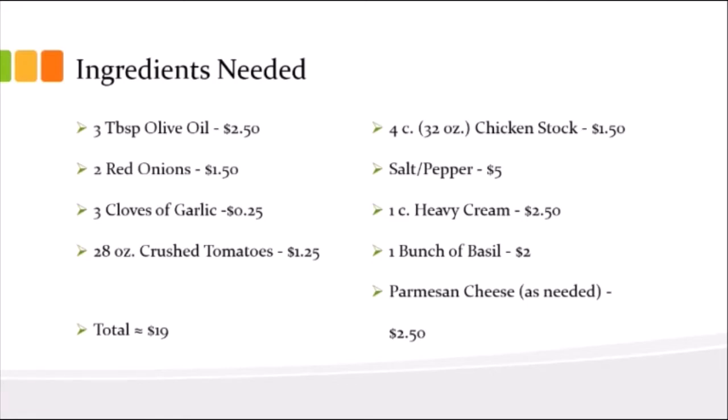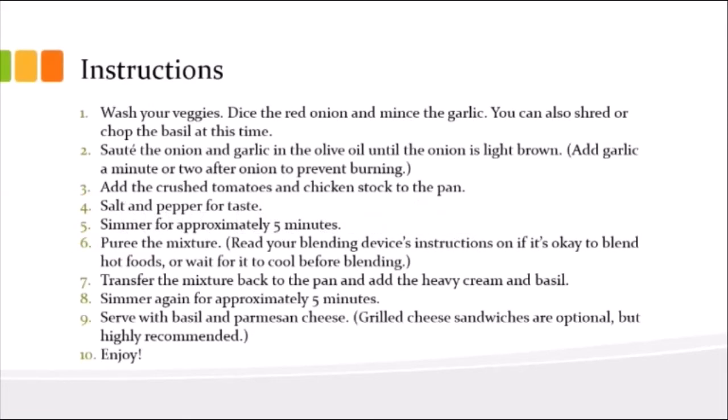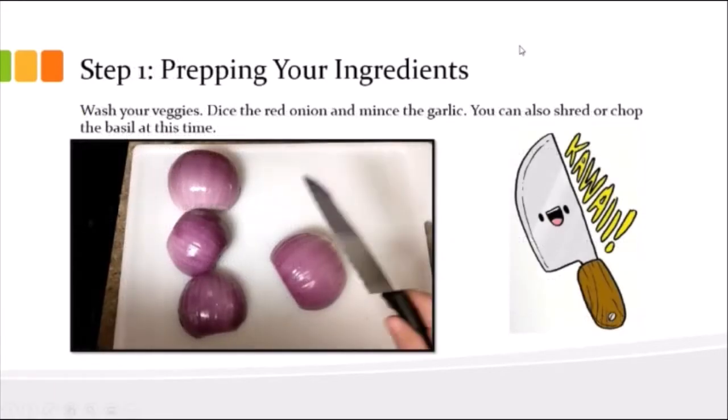Another thing I hate with recipes is when it starts out with a long rambling story about how they made it for their husband or wife or kids and they just loved it. We don't need to know, we just want the instructions. So here are all the instructions so you can know what's going on in each step and pace yourself. First step is always prep.